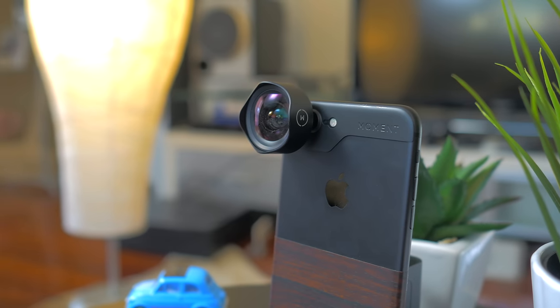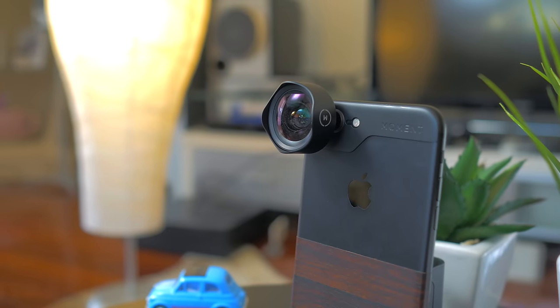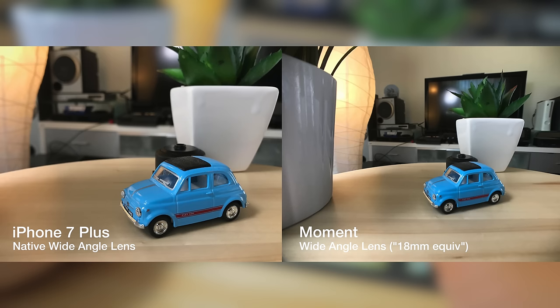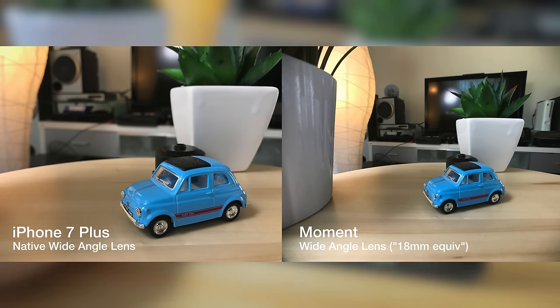Once it's properly screwed on, it feels solid and it's firmly attached to the camera. There's no vignetting and even from preliminary shots, the quality looks great. It looks even better with the iPhone 7 as it can be combined with the large f1.8 aperture to provide some pretty great bokeh.